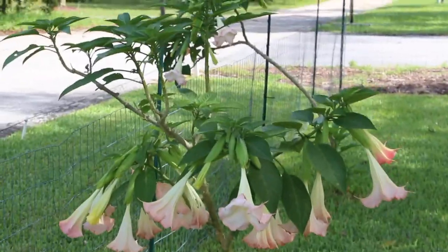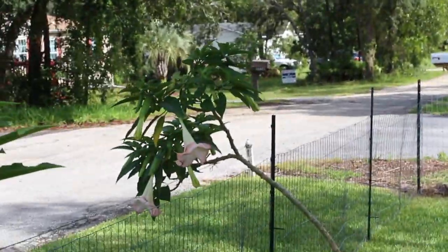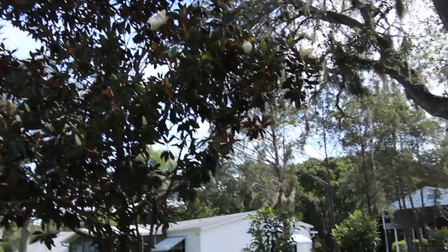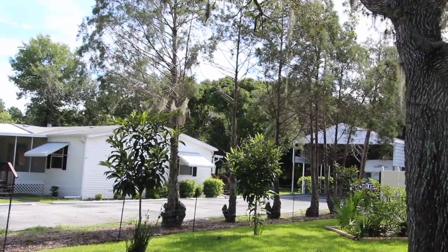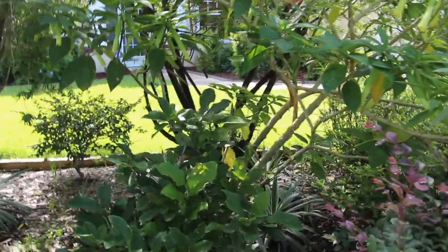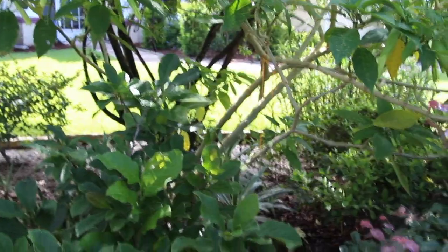And look at this trumpet plant — look at all the trumpets on here. Wow, there's quite a few on such a tiny plant. It looks like this one I have to kind of stand up straighter. You can see this magnolia. And we'll check out the pink magnolia. You can see how nice and green it is. I usually have some blooms on here, but I don't see any.